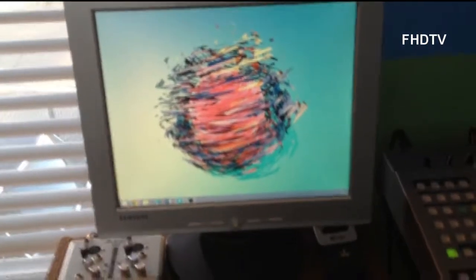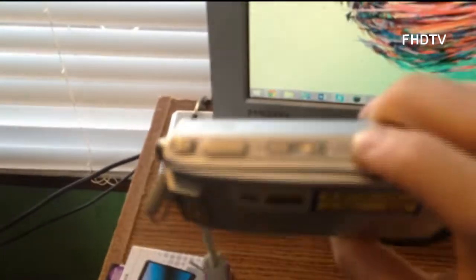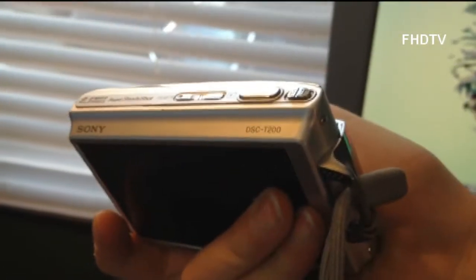Then we have my second monitor, which is the old Samsung 170S, along with a house phone and a little empty box. And this is my main camera which I shoot all my videos with. This is the Sony Super Steady Shot — the Sony DSC T200 — on this little old shelf I found.